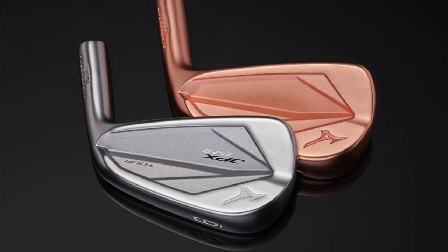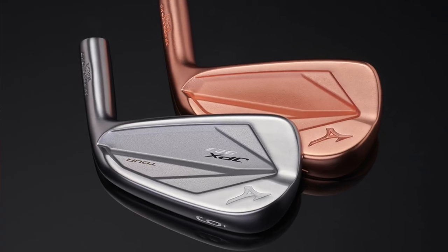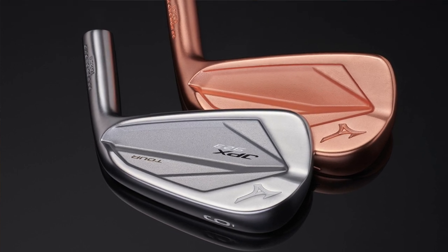Some of the changes aren't quite obvious at first glance, but I believe they are some of the biggest changes to the JPX Tour lineup that they've ever made — and that's the copper underlay that they put underneath the finish of the head. This is the first time they've ever implemented the copper underlayer to their JPX line. They've done it with their Mizuno Pro line, and now they're bringing it to the JPX line to increase sound and feel. According to testing done with their tour players, 90% of them can tell the difference between the one with copper underneath and the one without.